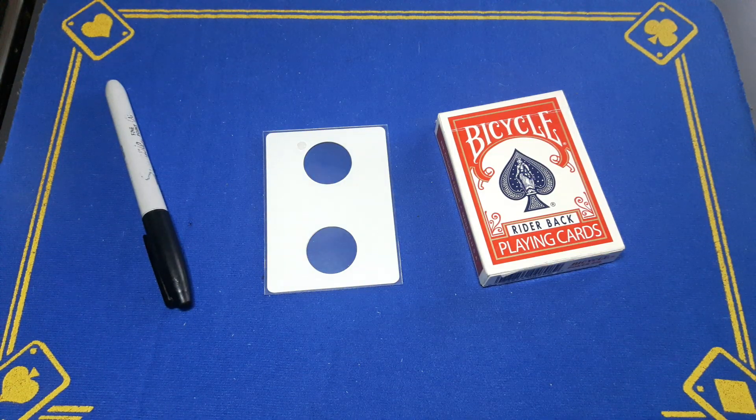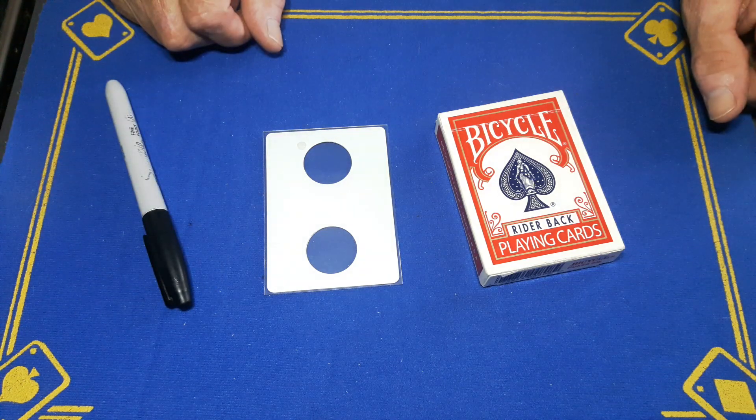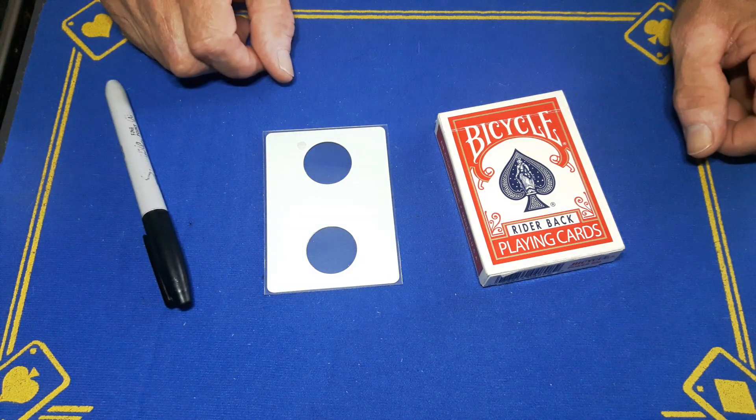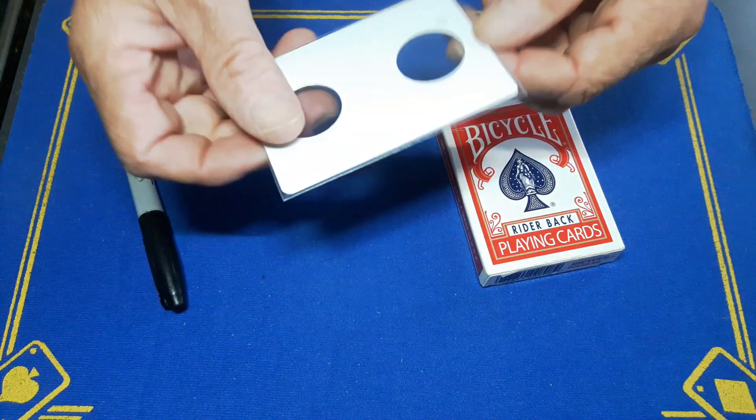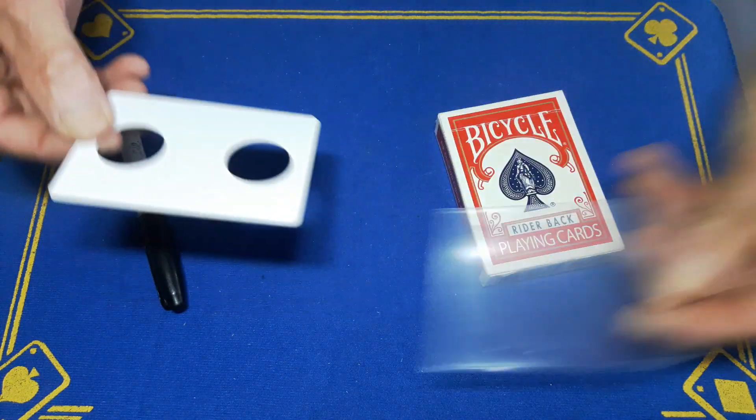Right guys, Gaffed is back with a teleporting card trick. Please wait till the end — some of you guys might have seen this before, but I've changed it a little. So I'll show you.